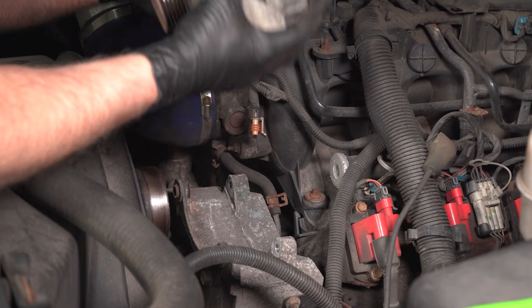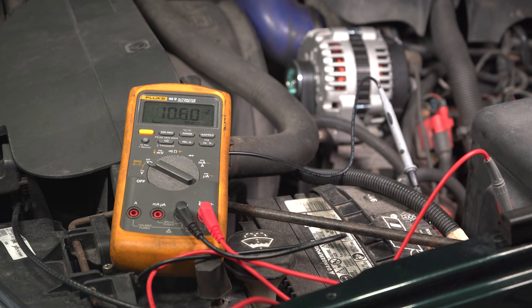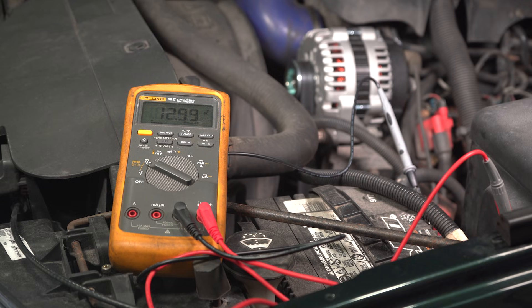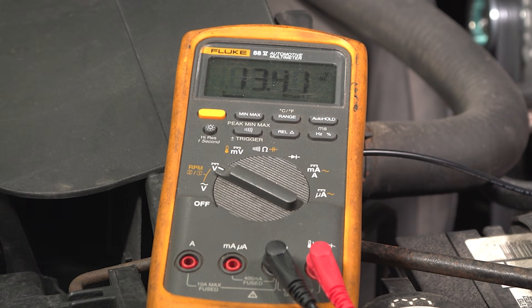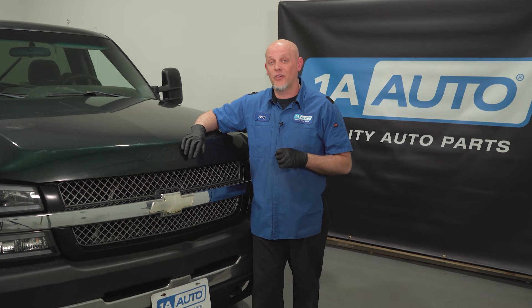Now that we know the alternator is the fault, we're gonna replace it with a brand new one. There it goes — come on, get above 13.5 — there it is. That's what you want. All right, everything's working great. The alternator has been replaced and it's charging perfectly.